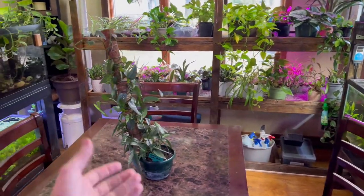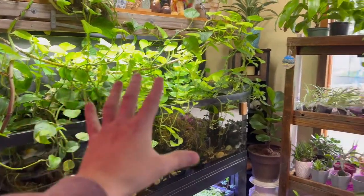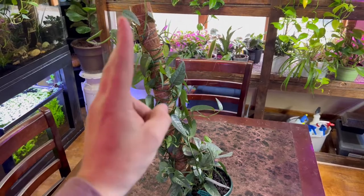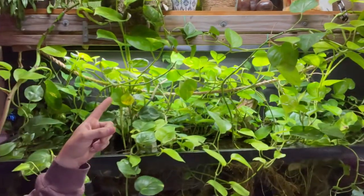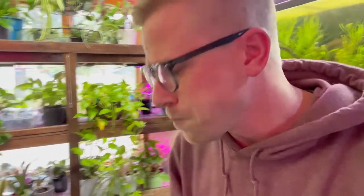Number one on the list — the most important variable when taking care of the Cebu pothos is lighting. Pothos in general love light. A lot of people get this wrong; pothos get a bad rap in the hobby as being low-light plants, but I promise you, pothos love lighting. Look at all these pothos here — this is a 125-gallon aquarium, and we put a shop LED light up there and the pothos are eating it up. The leaves are literally right next to the light.